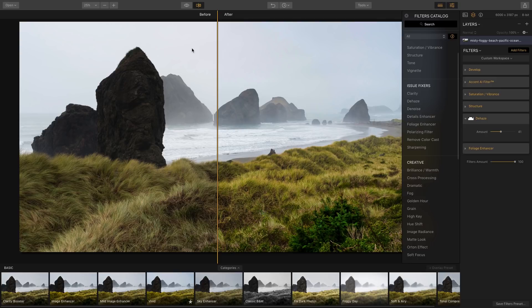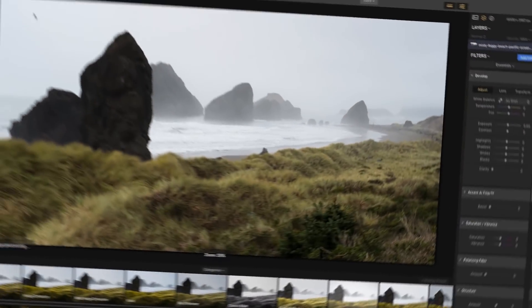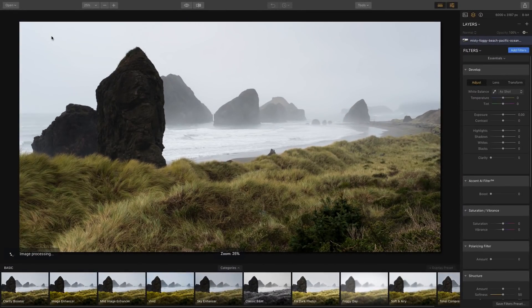What I have here is this seaside shot — on the right is after and on the left is before. All I did was slightly enhance the image, bring out some of the colors, and also remove some of the haze, which I'll show you how to do. Let's start from scratch with the original shot.